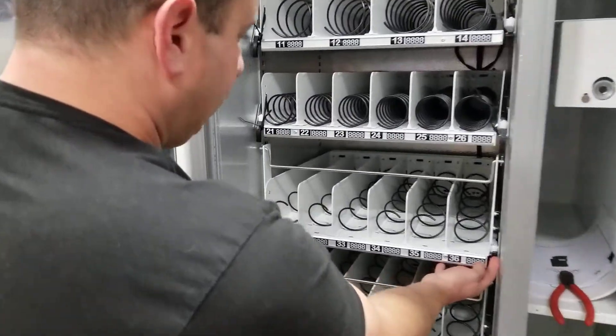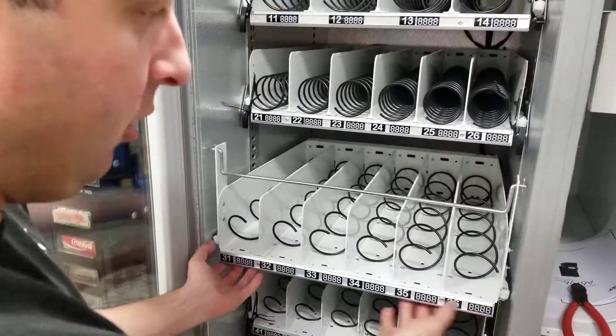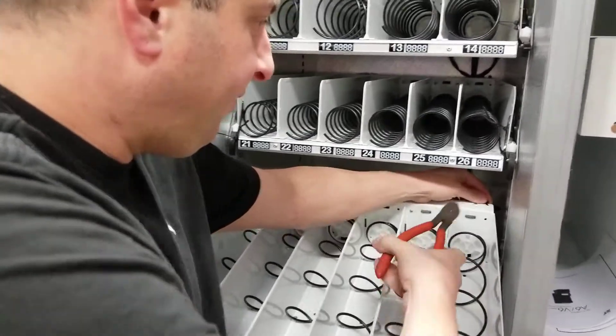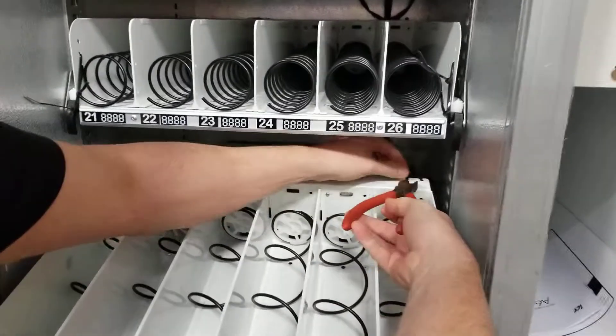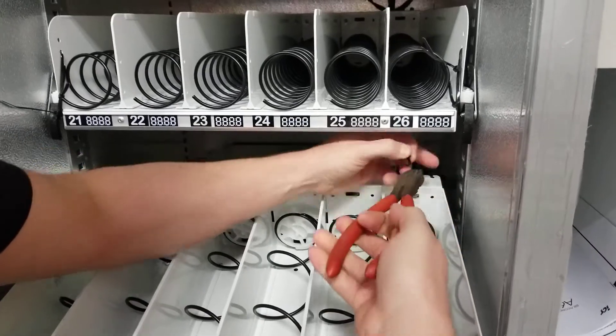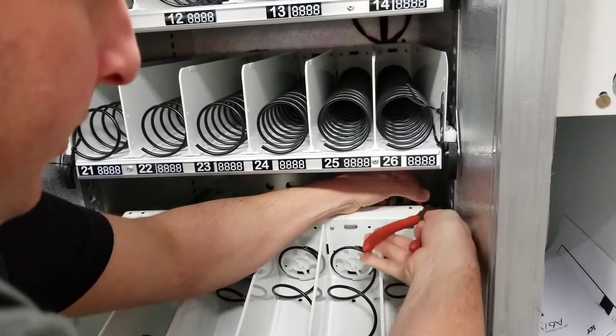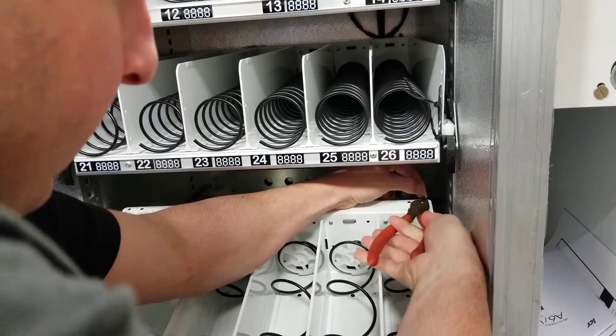To remove the shelf, there'll be some releases on some of the machines — not all. Pull it out and you'll see there are some zip ties that come from the factory. If you've already pulled the shelf out before, these will already be off. If not, you're going to have to snip them — you need some snips, scissors, or anything to get these zip ties off.